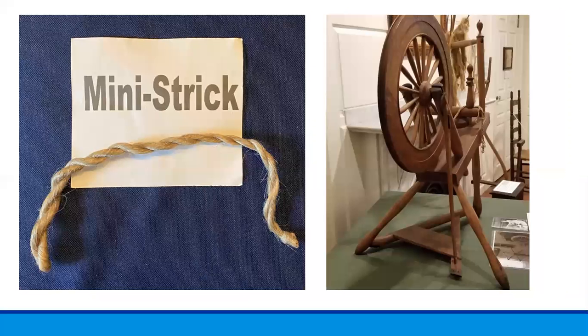The long smooth fibers were often braided or twisted into something called a mini-strick. These stricks help keep the combed fiber smooth and untangled while in storage, making it easier to spin them into thread later — usually during the long winter months on a spinning wheel like the one on display here at Cabot House.